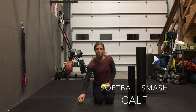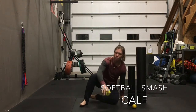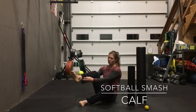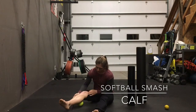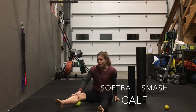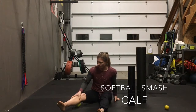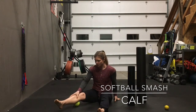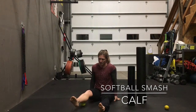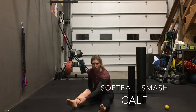Starting with the calf, we are going to work with the softball first. I'm going to have you work on the backside of your calf — your gastroc and your soleus. You're going to put the softball kind of on the lower leg side of the knee, and from here you're going to just grind back and forth, going from the medial — inside to the outside — rolling back and forth, all the way from the back of the knee down to just above the Achilles.